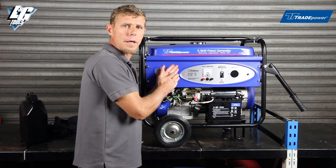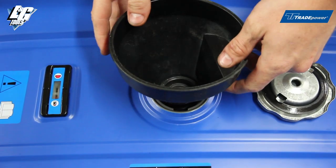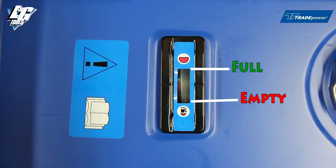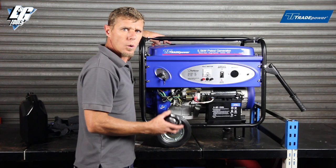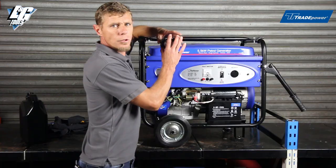Once your battery is tight, we're going to move on to filling up the petrol. Remove the cap on the top and fill it with petrol — it uses standard unleaded petrol. A very nice feature of this machine is it has a fuel gauge indicator which tells you whether the tank is full or empty. Once you've decanted your petrol and it's full, replace the cap.